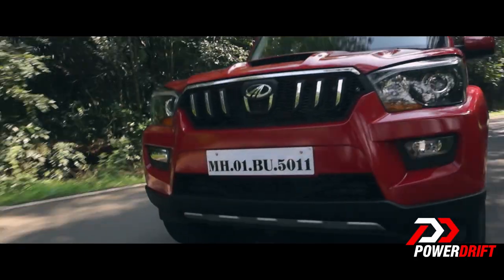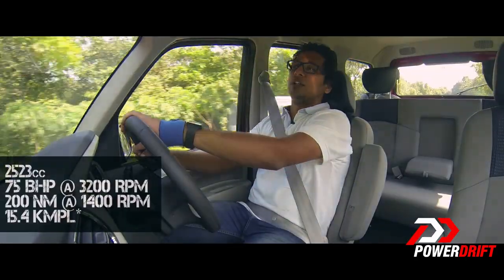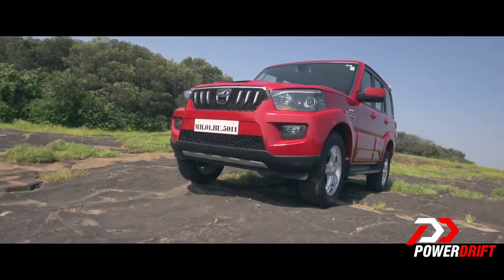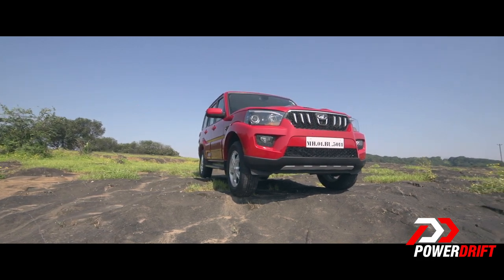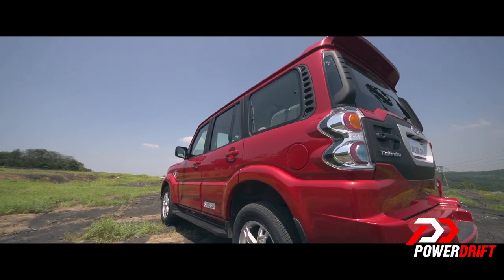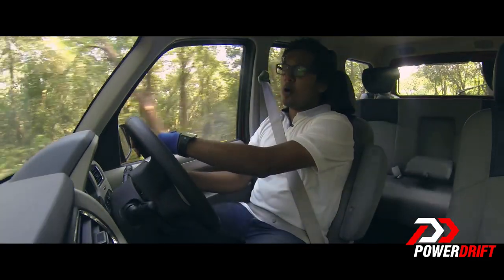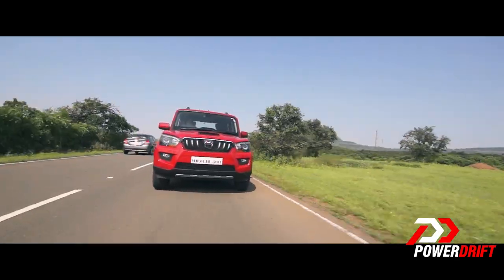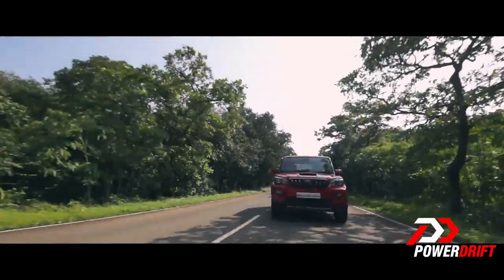The all-new Scorpio comes in two engine variants: a 2.5-litre diesel and a 2.2-litre diesel. The 2.5-litre is more intended for rural purposes, with close to 80 horsepower and 200 Nm of torque, and no turbocharger. The 2.2-litre M Hawk engine produces close to 120 horsepower and over 280 Nm of torque, thanks to its now more optimised turbocharger.